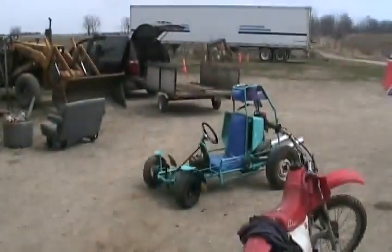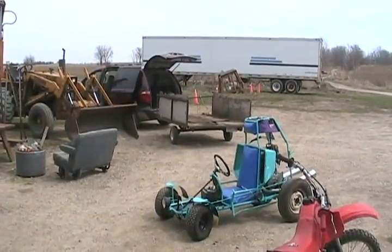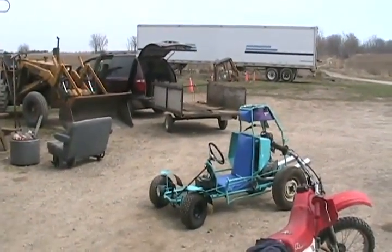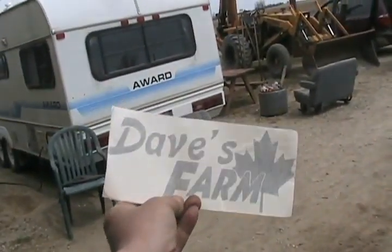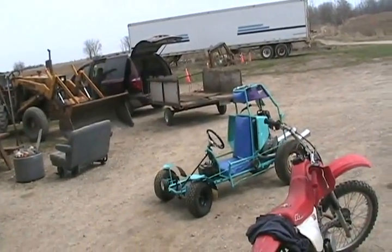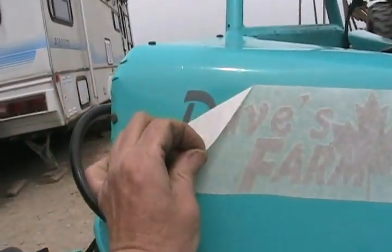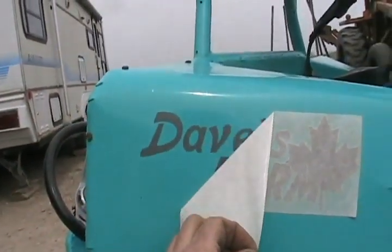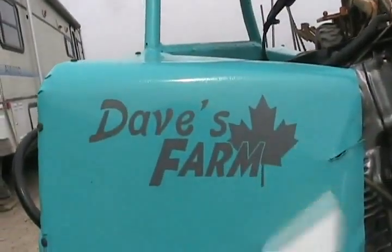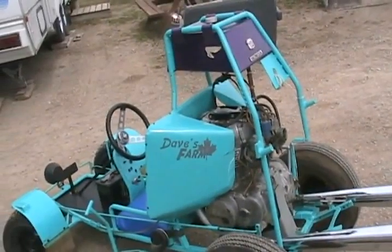We finally made it — my go-kart is at the farm for the very first time. Jason from YouTube sent me a Dave's Farm sticker, so I've got to christen it right now. Those air scoops make a perfect spot. Looking good!